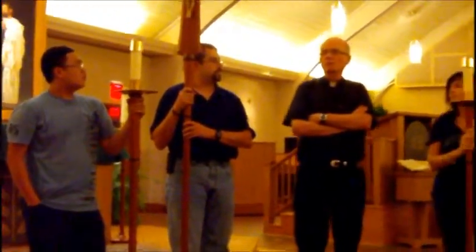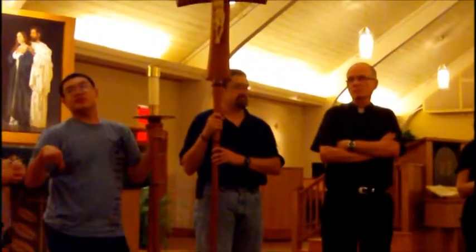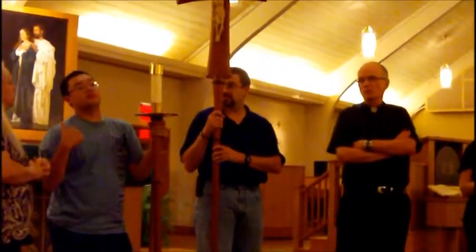Ringing the bell seems to be a trouble spot for some people. Would anyone like to come up and practice ringing the bell before you leave? Do you feel comfortable ringing the bell?